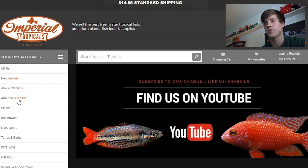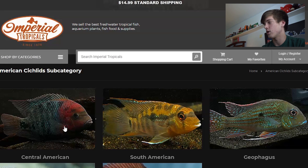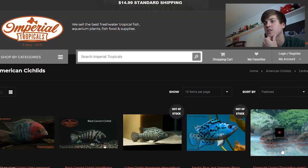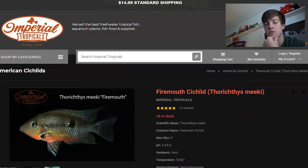I already know which fish I'm getting — they're going to be joining Killer and Kobe in my 55-gallon aquarium. So the fish we are going to be getting today, I was considering making it a surprise when I unbox them, but I just want to show you the whole ordering process. The first one is the Firemouth Cichlid. I have done research on all of these fish and they are all supposed to get along.